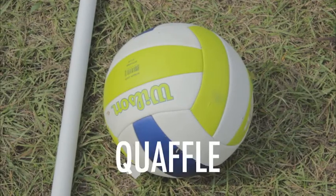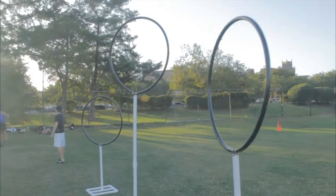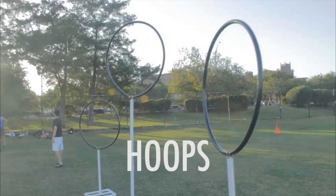There are four positions, seven players on a team: three chasers, two beaters, a keeper, and a seeker. The chasers work to move the quaffle, which is a deflated volleyball, and put it through one of the three hoops on the other side of the field. Every time they get through one of the hoops it's worth ten points.